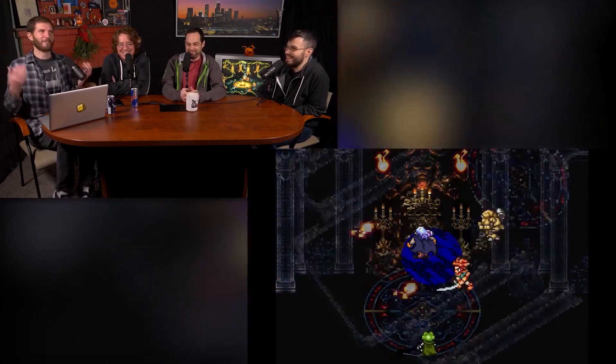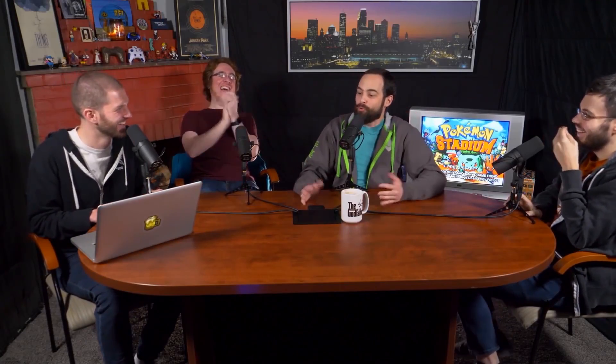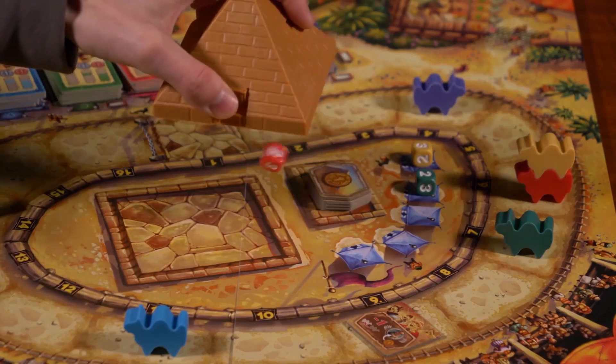MinnMax is a Patreon about games, friends, and getting better. The Deepest Dive is the best, most thorough discussions about games on the internet. Prove us wrong, please. The MinnMax Show podcast airs every Thursday. Patreon supporters vote on what we stream every single week, and a whole lot more. Give us a shot, try subscribing to the YouTube channel, and we hope we can win you over.